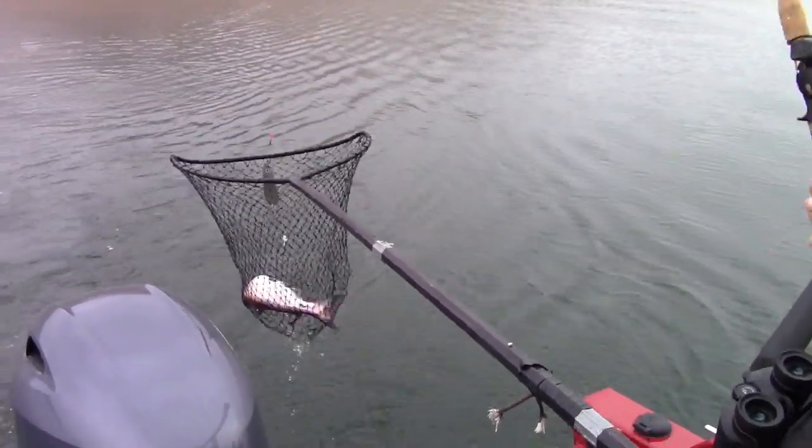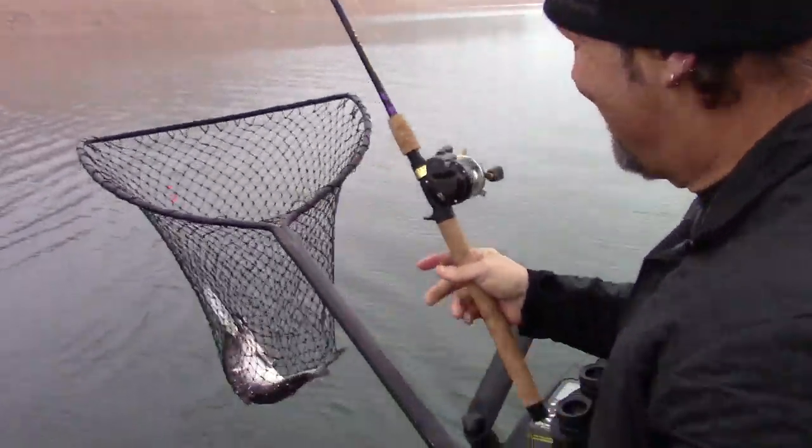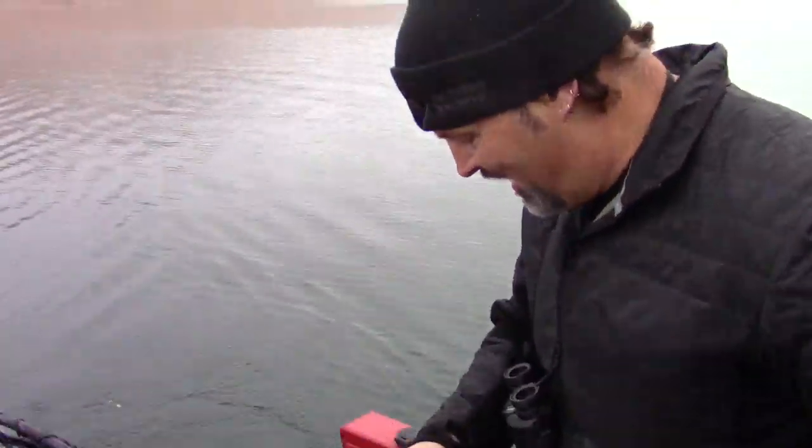There we go, nice fish! I could have got him quicker if our nets were longer. Oh, that's a nice king! All right, our first salmon of the year in the Duckworth — and he is a dandy!